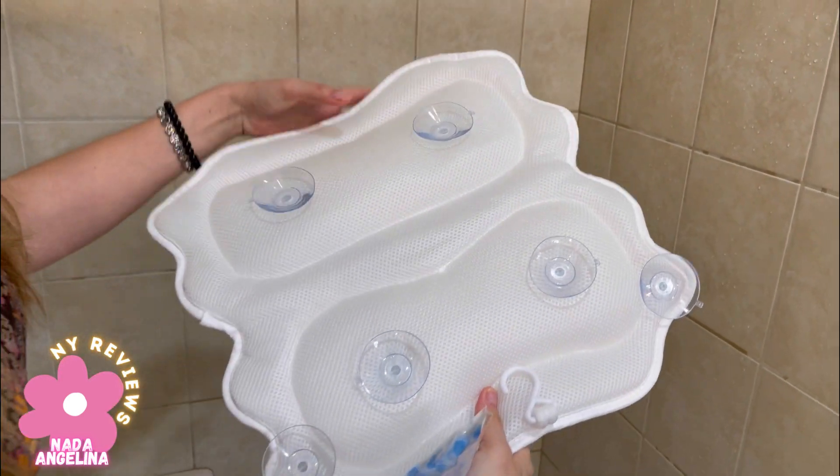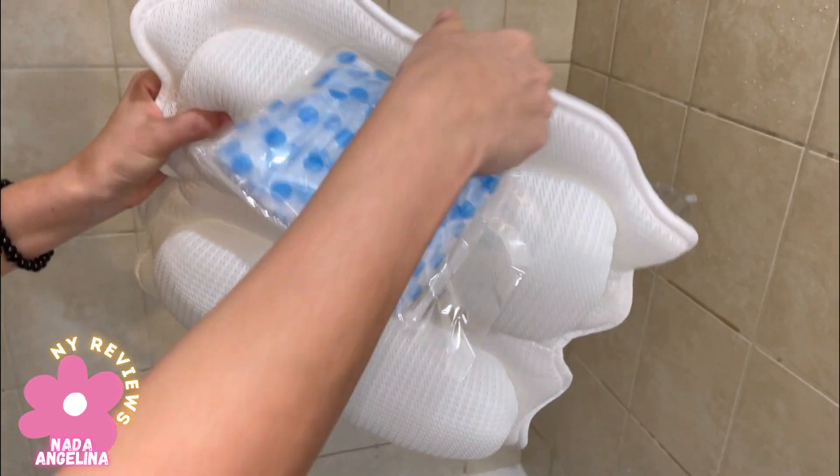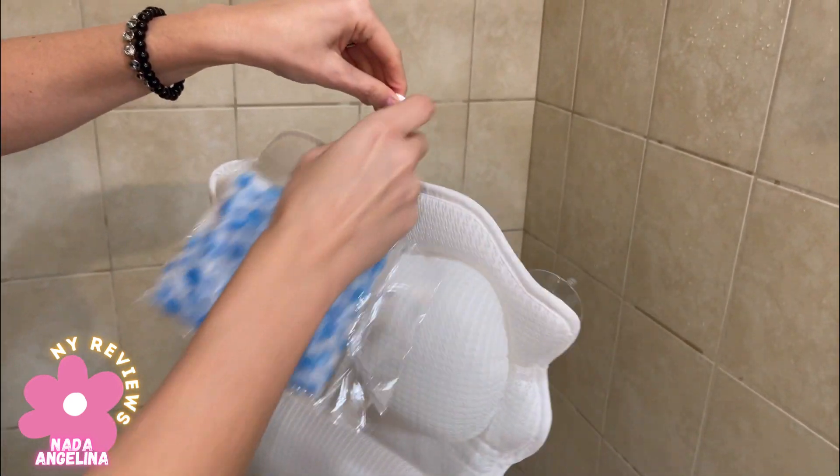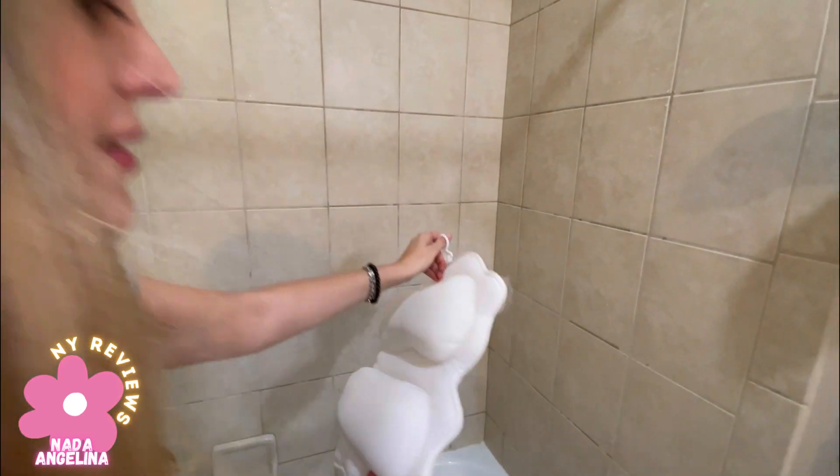It also has a hair cap and suction cups so you can fit it on the bathtub. You can hang it here to air dry it after you're done — look at this beauty.